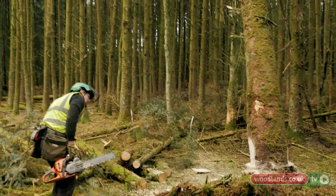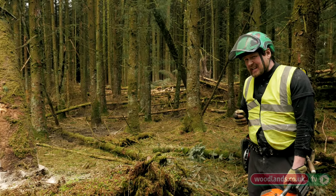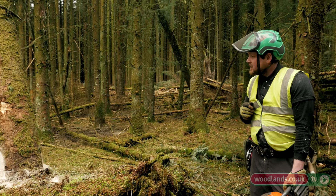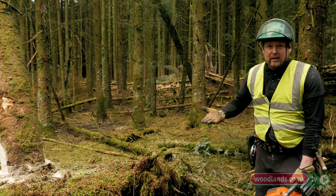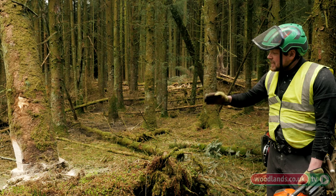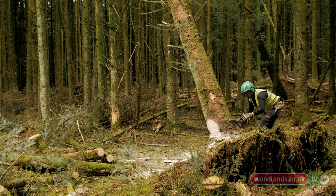The last part of the cut is to remove the back of the tree — I always refer to it as a safety catch. I've removed the tendency for the timber to split and explode, or barber chair as we call it in forestry, and I've left the safety catch at the back which I can release. Hopefully the tree will move in a controlled way.